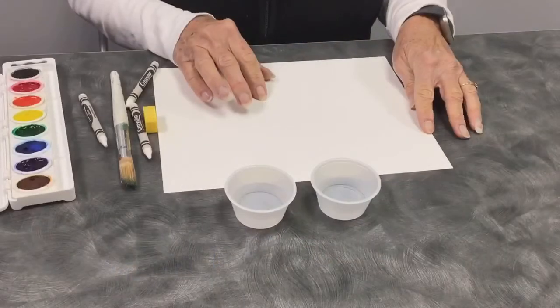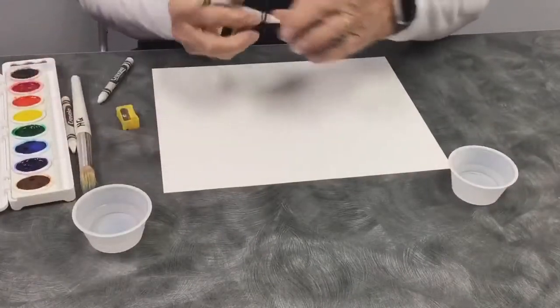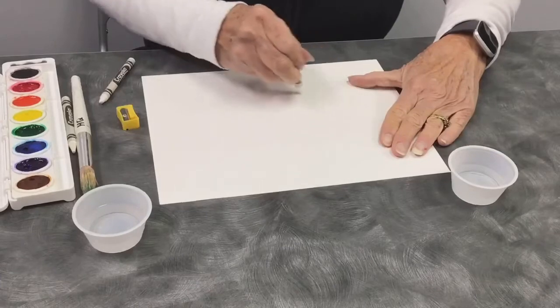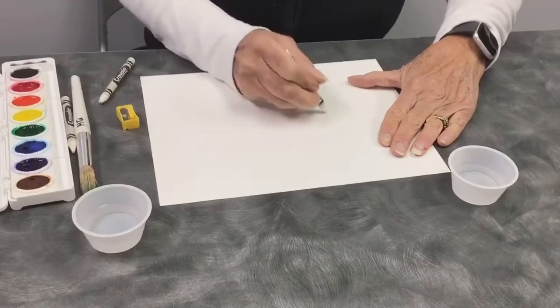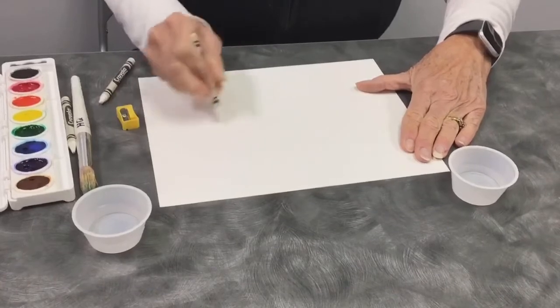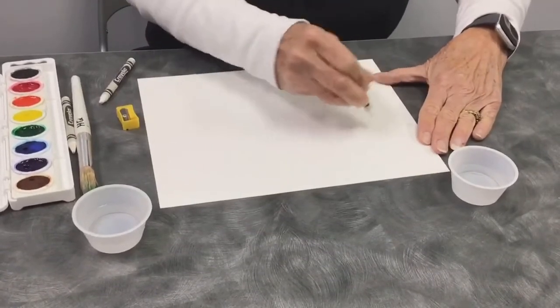So let's get started. What you're going to do is draw a picture, some words, or whatever you want with a white crayon. You probably won't be able to see it, so it's going to be kind of free art. Press pretty hard.